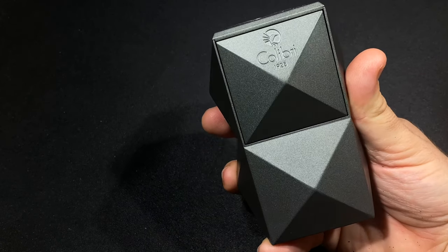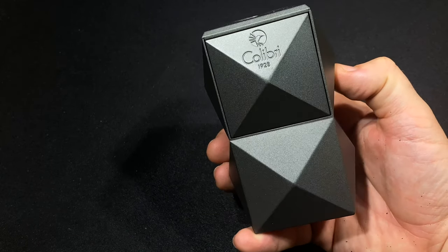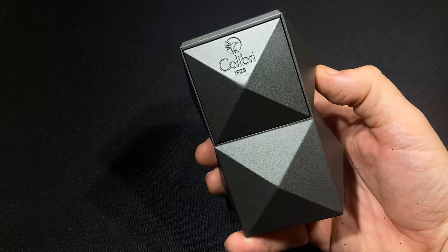This is the Colibri Quasar table lighter in the gunmetal finish. It's also available in black, silver, and red, each with an MSRP of $150. Read more about it on Half Wheel and thanks so much for checking it out.